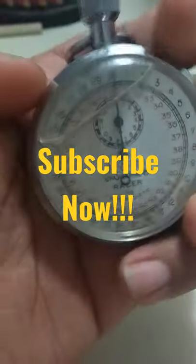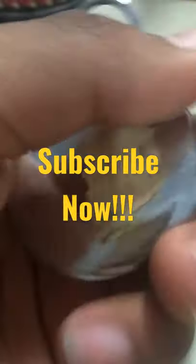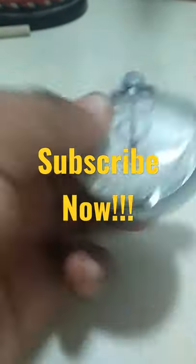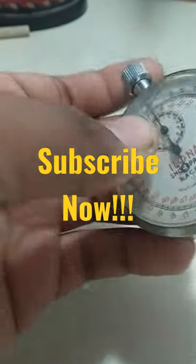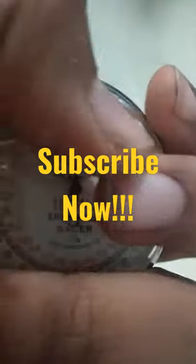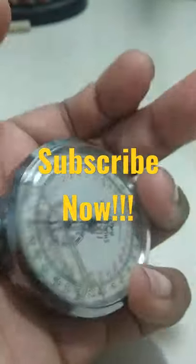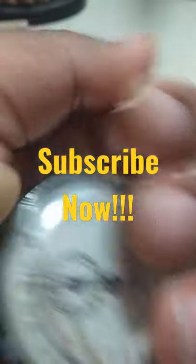Here you see a stopwatch — it's a very old stopwatch, I got it from my grandfather's house in the 90s. There's actually some broken glass or whatever, but let me just start it.